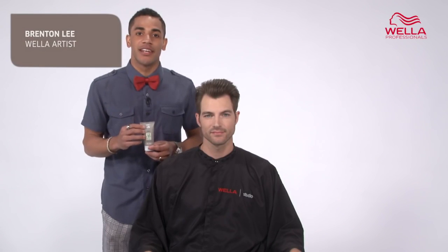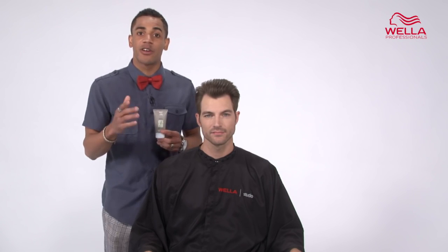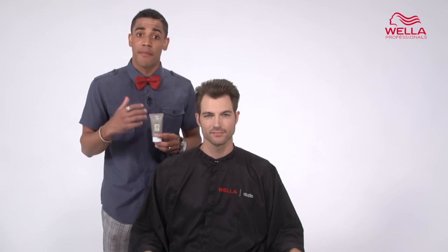Hi, I'm Wella artist Brenton Lee. Rugged Texture is a matte texturizing paste to give you control without shine for an effortless look. I love using this for my male clients.